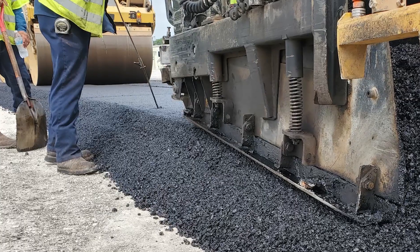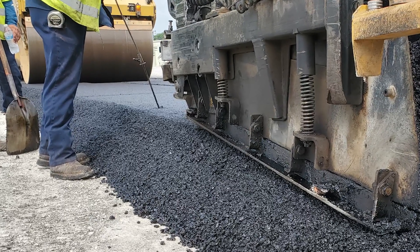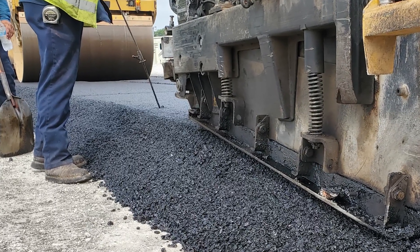The problem is that thick lift paving has its own hurdles. There are concerns that you're not going to get uniform compaction or uniform density. There are also concerns that it's going to take a long time to cool down and that it's more difficult to get a good ride quality.